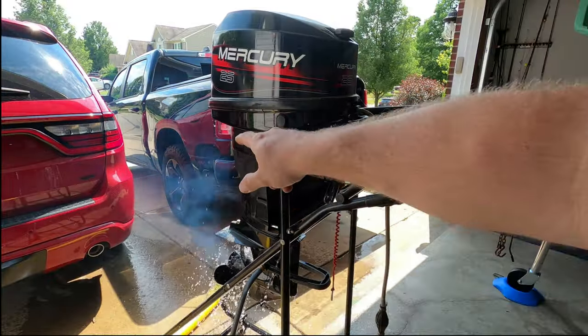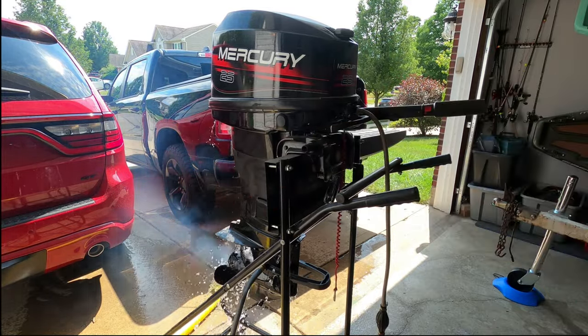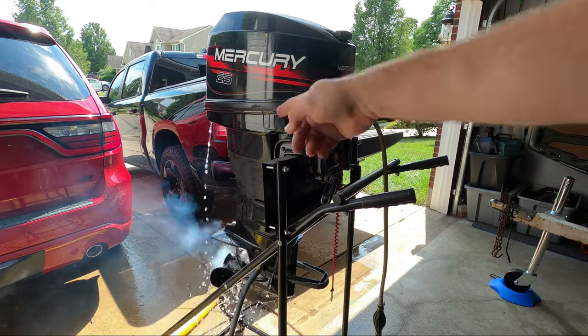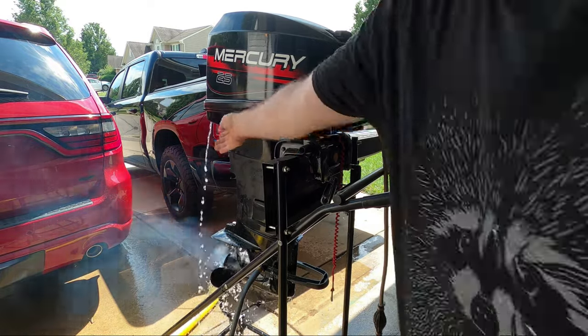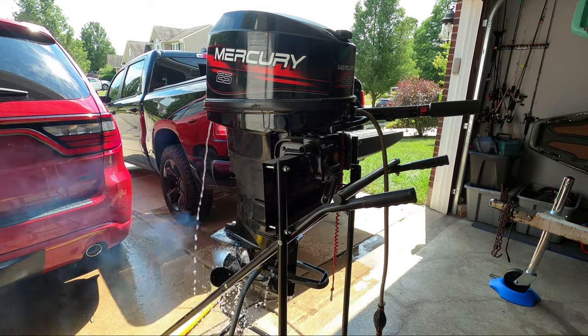I'm going to let this warm up, and once it does, once the thermostat opens, we should start seeing more water coming out of the telltale. Here we go — that's hot, that's good. Thermostat open.